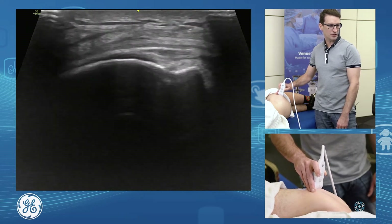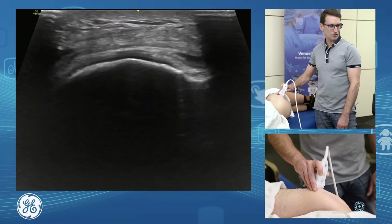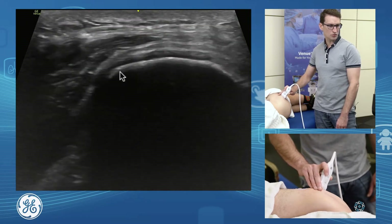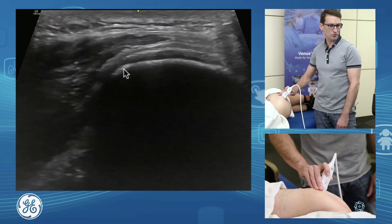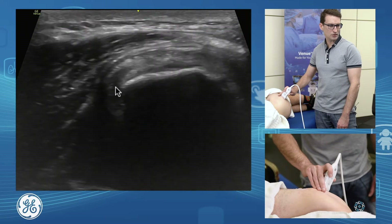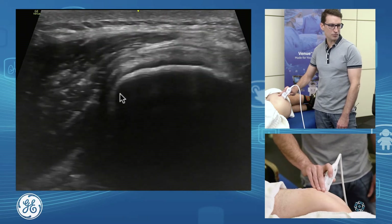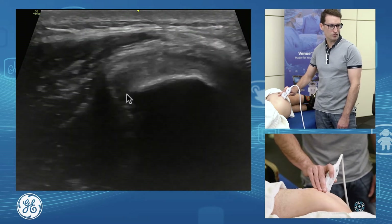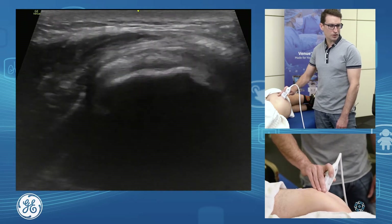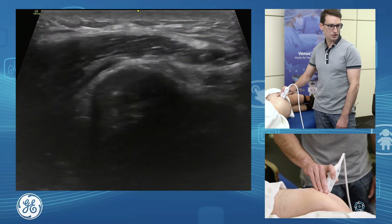We're on our lateral facet here. Gluteus medius actually occupies both the lateral facet and a posterior superior facet. If we come a little bit further posterior and continue up through, we can see a second facet — the posterior superior facet — with our gluteus medius coming off there. We want to follow that all the way through and we can see our two tendons.